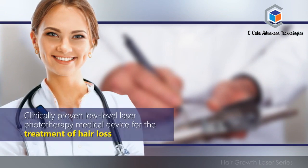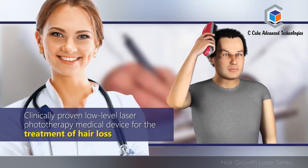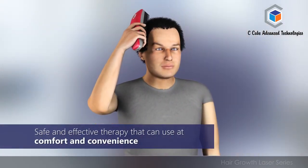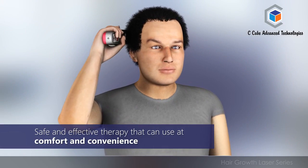Re-Hair laser combs are a clinically proven low level laser phototherapy medical device for the treatment of hair loss. Re-Hair provides a safe and effective therapy that you can use at your comfort and convenience.